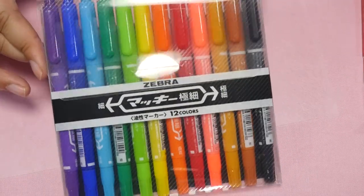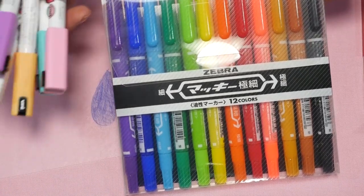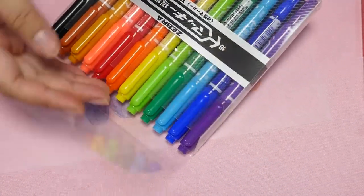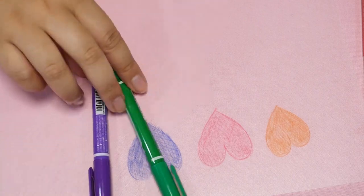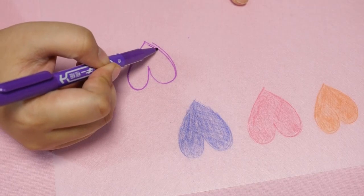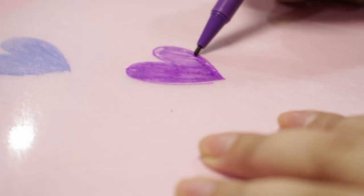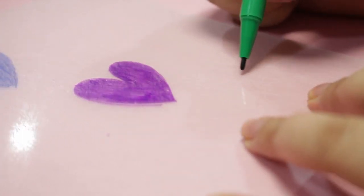Next, I have some permanent markers — these are basically the same as Sharpies — and I also have some chalk markers. I like to use markers for outlining because you get a bolder outline. I personally don't like to color with markers, but there are shrink plastic crafters out there that do, and it works just fine for them. I find it rather hard to layer ink on shrink plastic with markers; it's hard to get an even color.